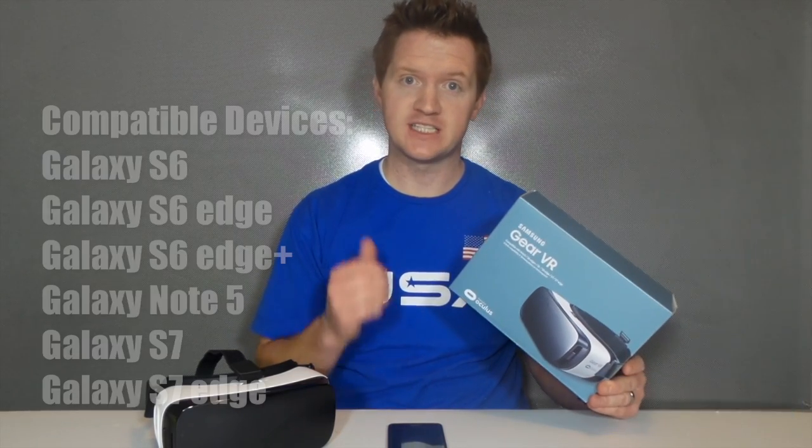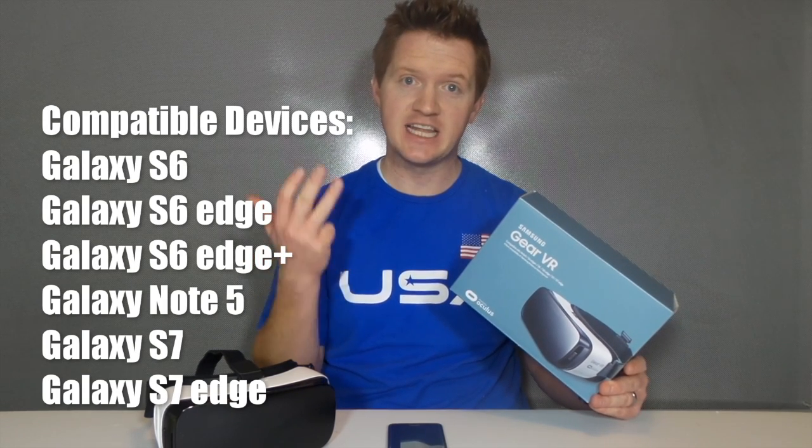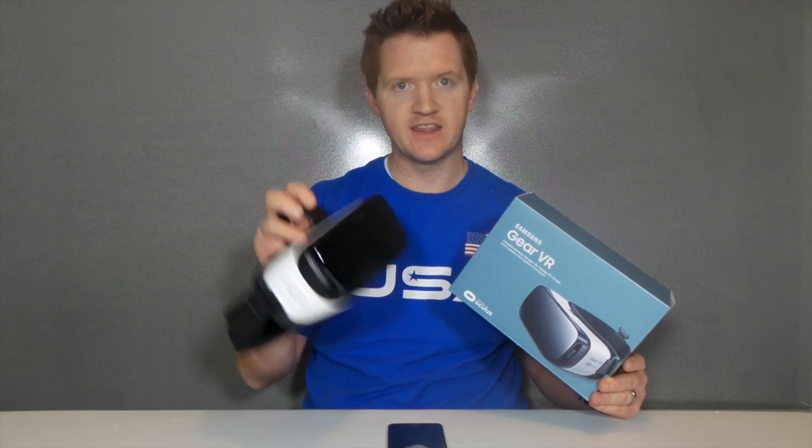The Gear VR is a virtual reality device that will pair with your Galaxy S6, S6 Edge, S6 Edge Plus, S7, S7 Edge, or Note 5. If you have a version like this that is white, those are the only supported phones.